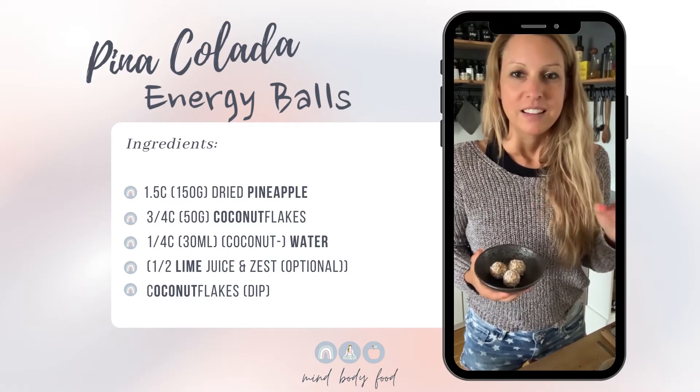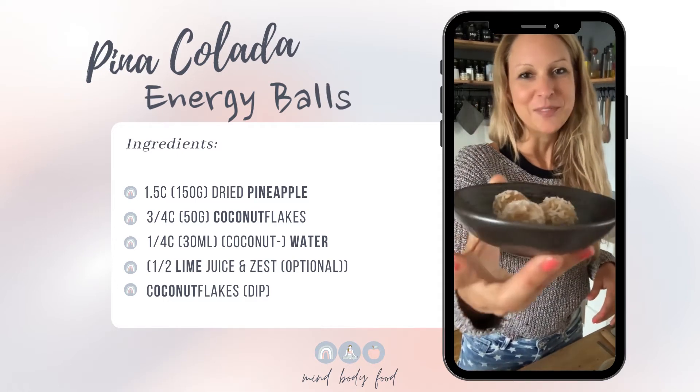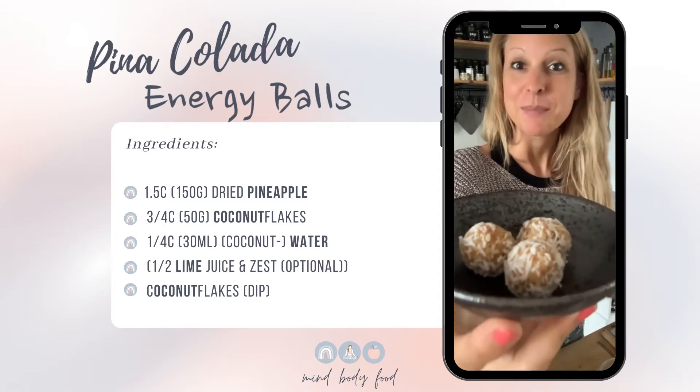Mix it until it's nice and smooth. You can roll some energy balls and dip them in some more coconut flakes, and that's it. Really simple but really delicious.